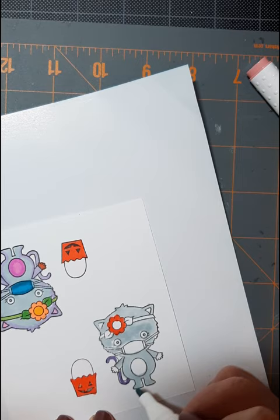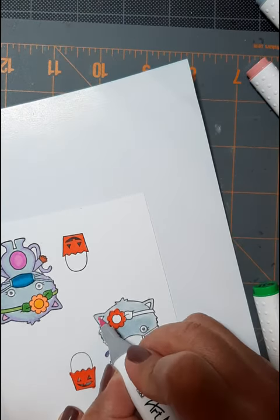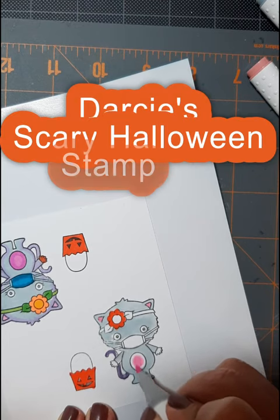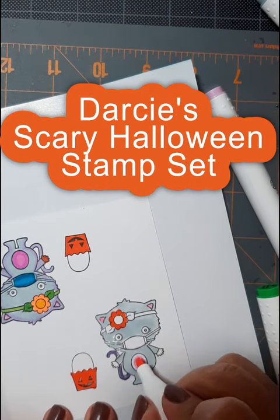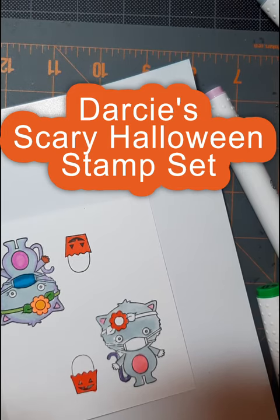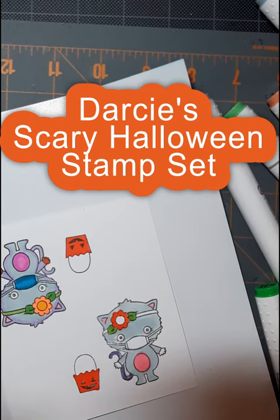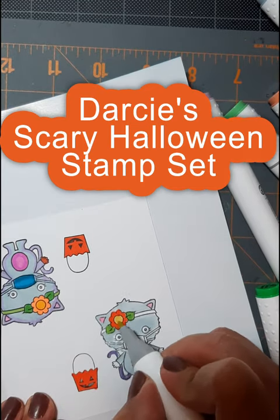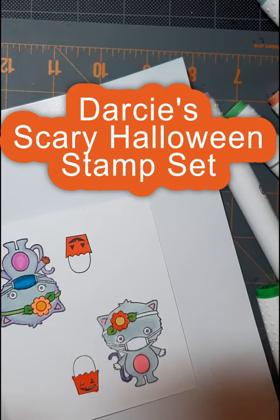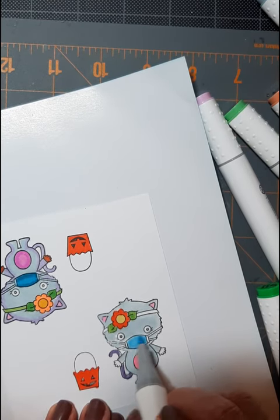I lay down the color and then I outline the edges and then blend it all again with the basic color of the fur. It's a Halloween costume so it doesn't have to be fancy and these alcohol markers just make the whole thing pop. Super cute.